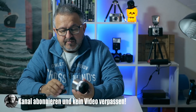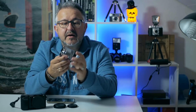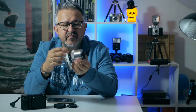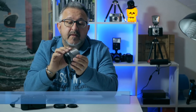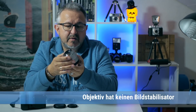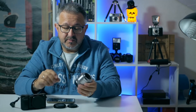Was gibt es noch zum Objektiv zu sagen? Es hat keinerlei Bedienelemente am Korpus – weder einen Schalter für AF/MF noch irgendeinen anderen Schalter. Es hat natürlich auch keinen Bildstabilisator. Das fällt aber bei der Makrofotografie nicht so sehr ins Gewicht, weil man entweder bei hellem Licht mit schnellen Verschlusszeiten arbeiten kann oder bei weniger Licht mit Stativ und längeren Belichtungszeiten – bei statischen Motiven wohlgemerkt.